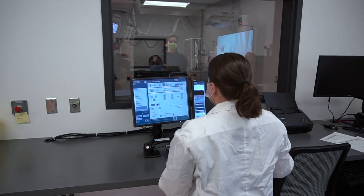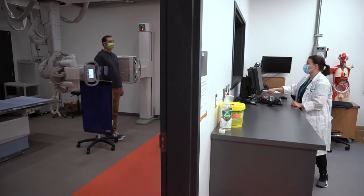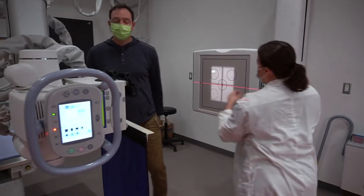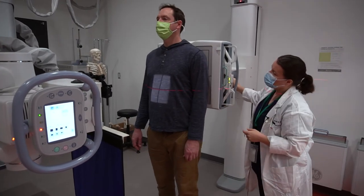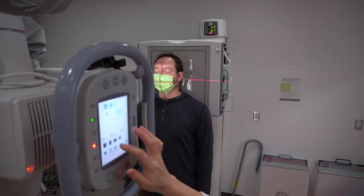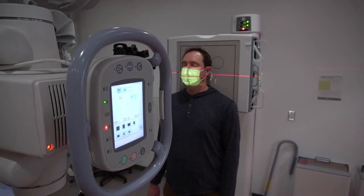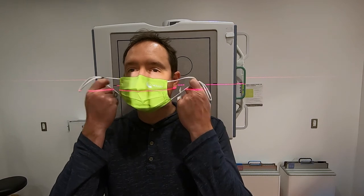I'll get you to put your back against the board again. This last projection is actually going to show the upper vertebrae — we're going to look through your open mouth. So if it's okay with you, I'll get you to lower your mask or perhaps just take it off.